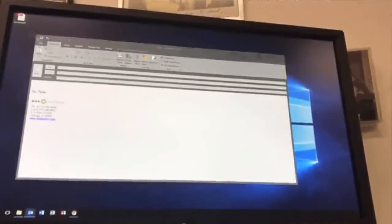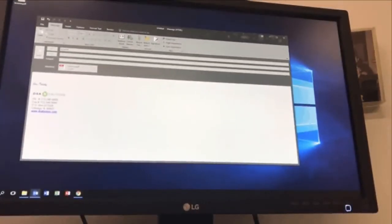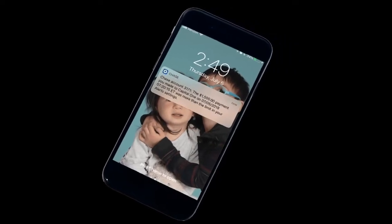Step three: email copies of the invoices and shipping documents to DSA at invoices@dsafactors.com. Invoices received by noon central time will be funded the same day.